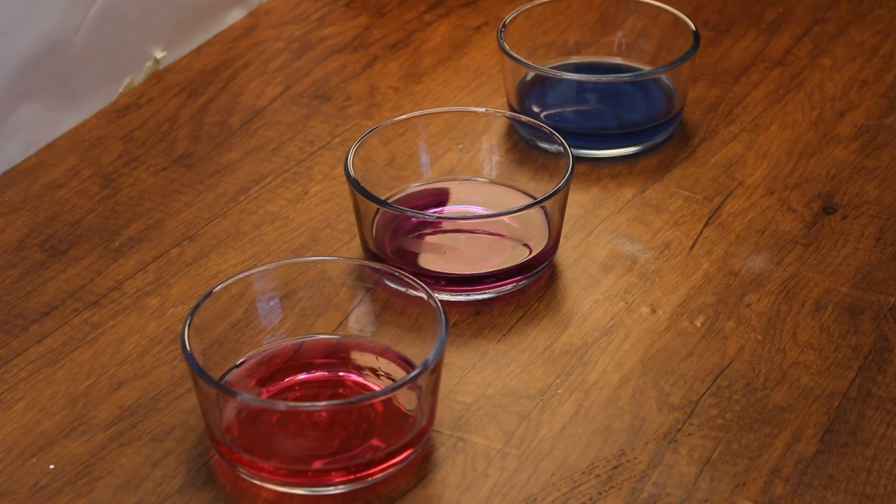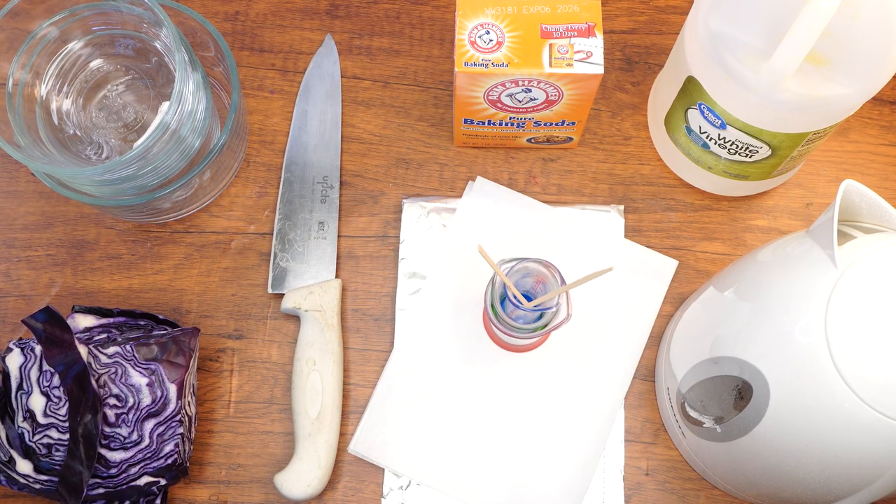Hi boys and girls, welcome back to the Parshas Studio. In Parshas Tazria we learn about Saraas, a sickness that caused skin to turn different colors. Today we will do an experiment where we will get to watch water turn different colors.